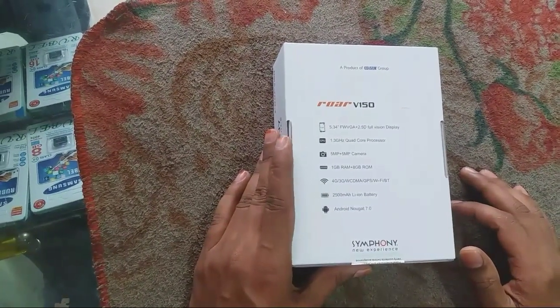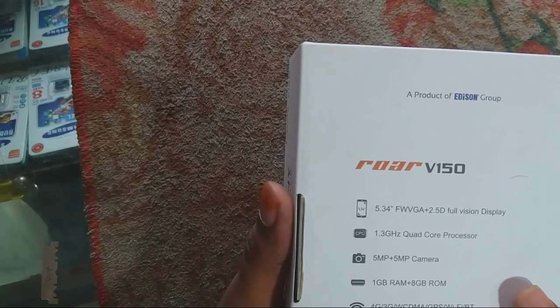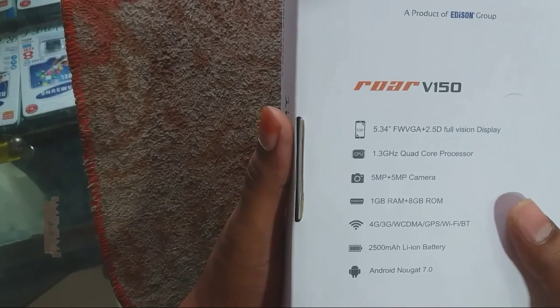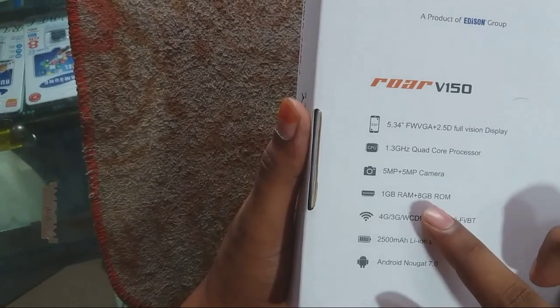This is a 4G mobile. Let's look at the display. The display is 5.34 WGA, 2.5D glass full version display. It is a 1.3GHz quad-core processor. The camera is 5.5GHz. The RAM is 1GB and the ROM is 8GB.